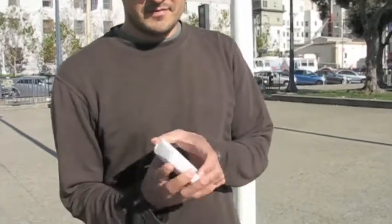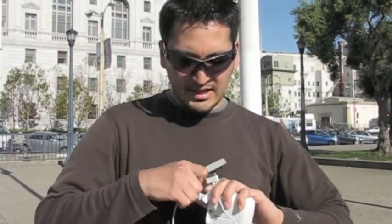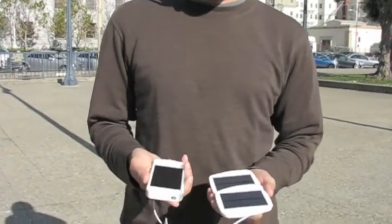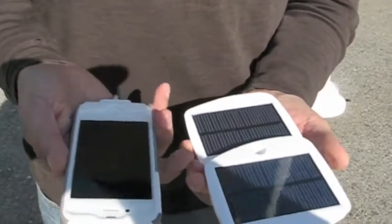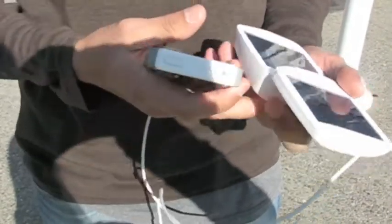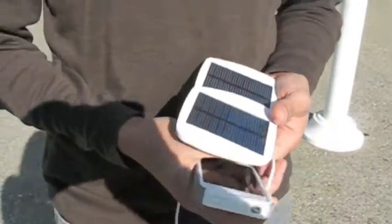First up is the Solio Bolt charger. This is the latest solar charger from Solio. It's got a built-in battery and it folds up like so. Unfortunately, you can't charge directly from the solar panel if the battery inside is dead. The solar panel is not directly connected to the iPhone — it's connected to the battery inside the Solio. So that's going to be in the race. We'll see how it does.